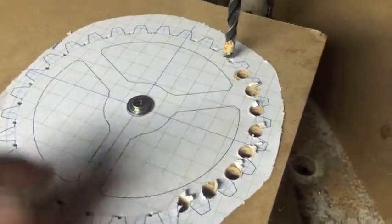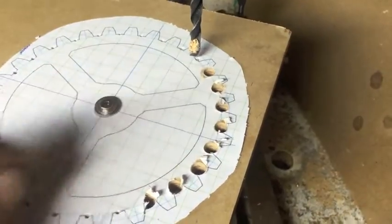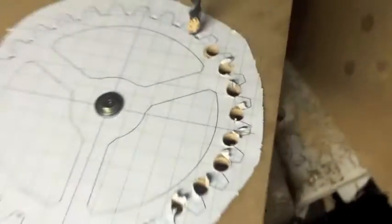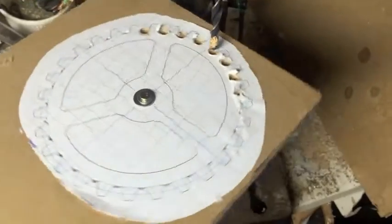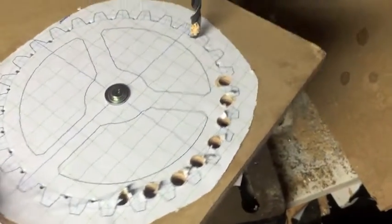For the second attempt, I originally started cutting these holes freehand, then I thought: why not screw this down to a block of wood so I can spin it around and get my holes exactly lined up where they're supposed to be.